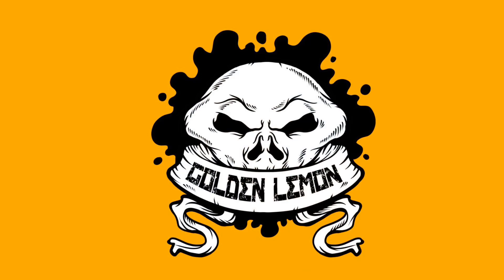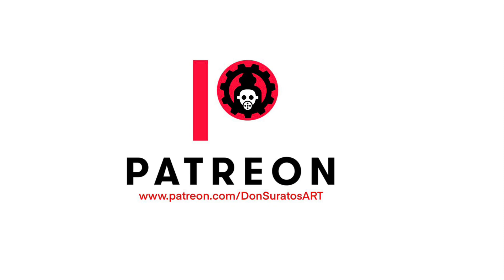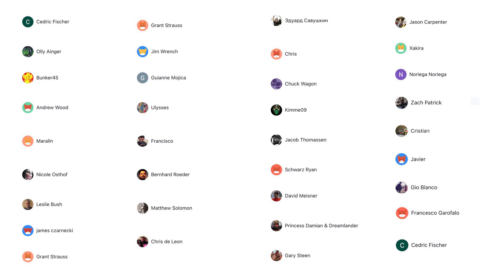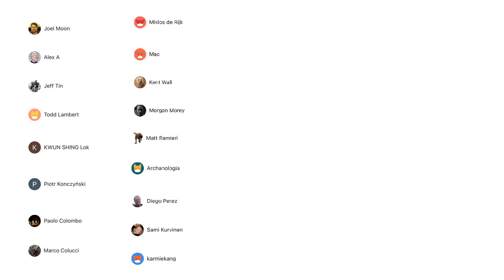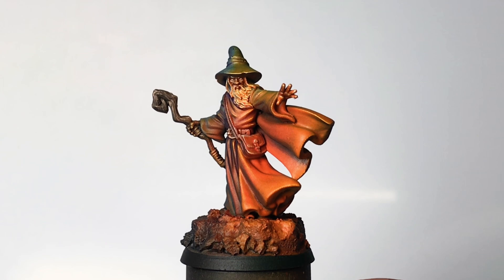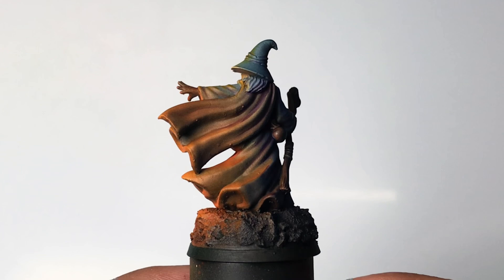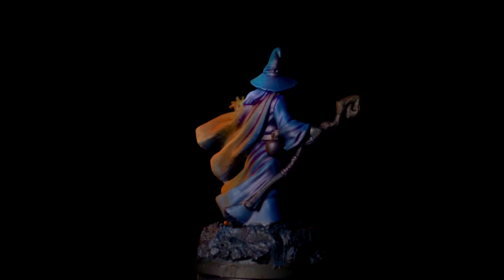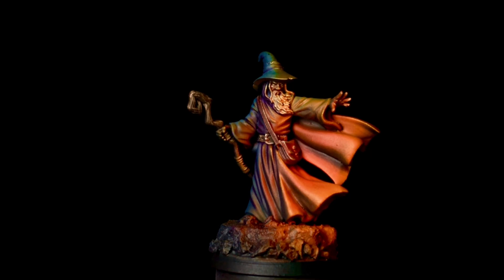Now for our golden lemon reveal — but first, a ton of thanks to all my patrons because they make this channel possible. Also, the longer real-time version of this video is now available on Patreon. That's it — it took me roughly around 20 to 30 minutes to paint this Gandalf the Grey, gifted by my daughter Nico, and it was a really fun, quick painting session. I think it could go even faster if I'm not recording. It will take you maybe 15 minutes or even less if you skip the OSL.